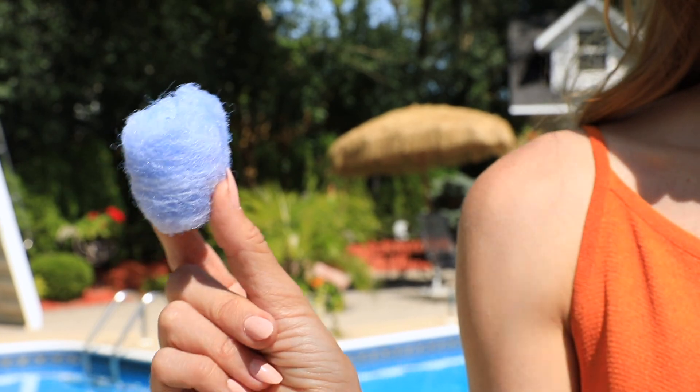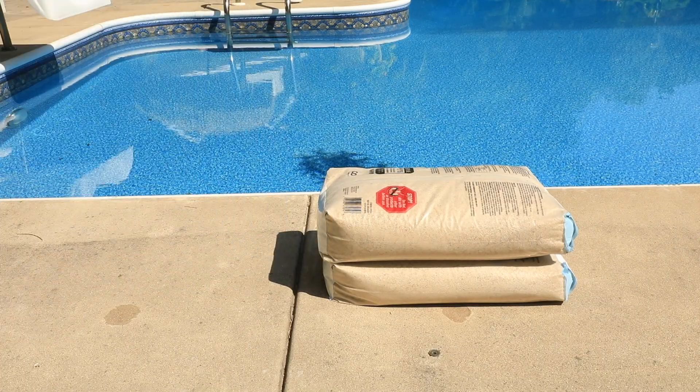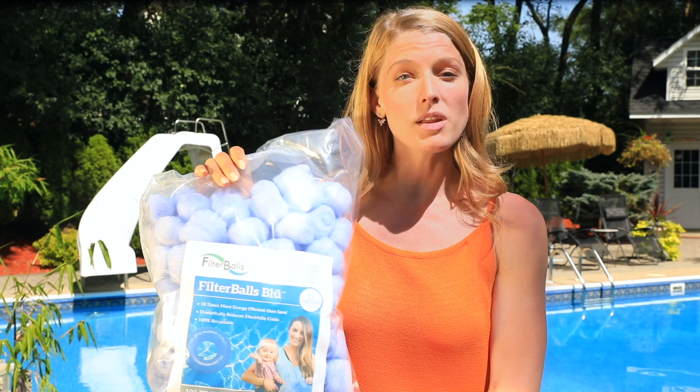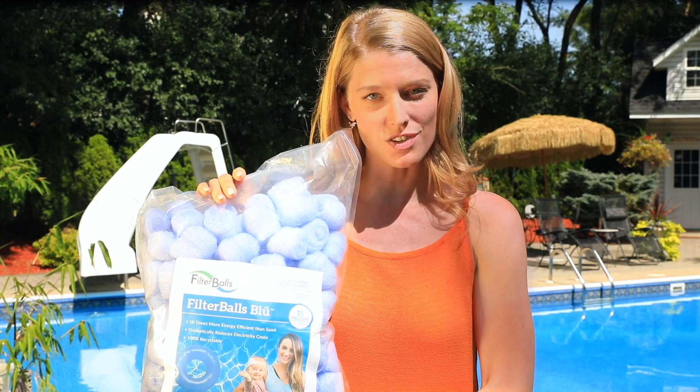Filter balls are made of a lightweight material that is 100 times lighter than sand, so for every 100 pounds of sand that you typically put in your filtration system, you only need one pound of filter balls. That makes changing the filter media so much easier than sand.